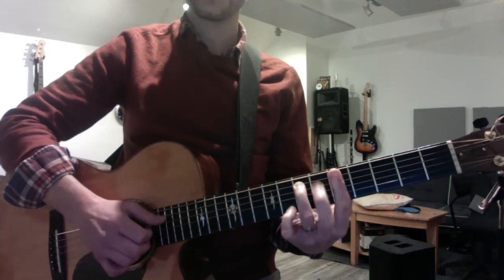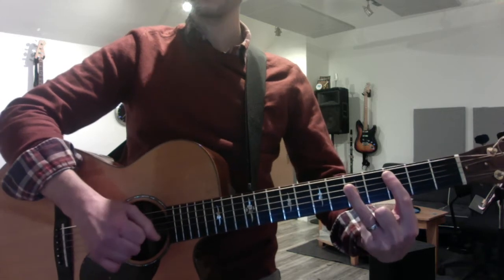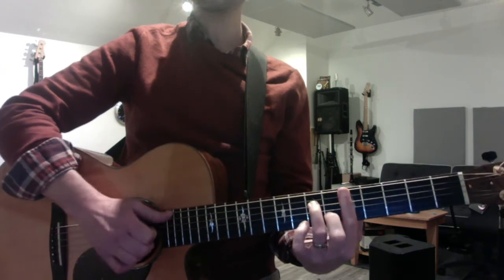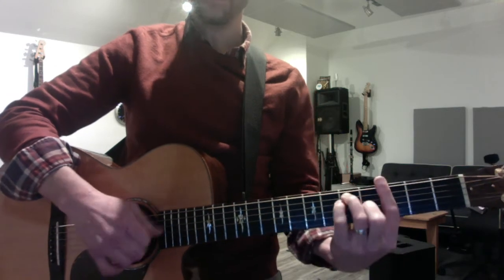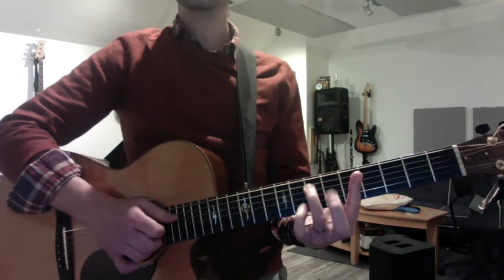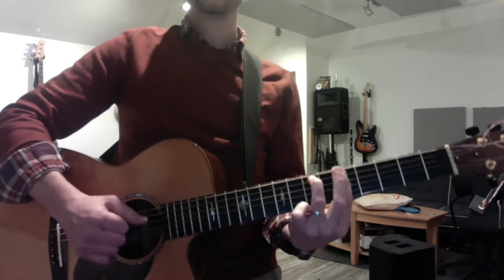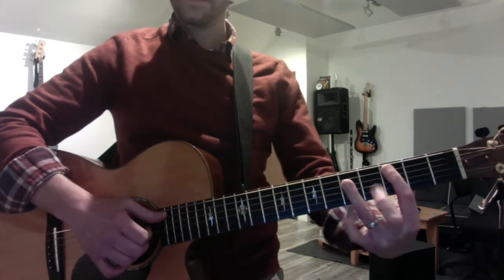Now the chorus: D minor seven, C major, G major, A minor seven. Cause I've been thinking about forever. Just repeat that four times — easiest part. Do ya not think so far ahead. Cause I've been thinking about forever.